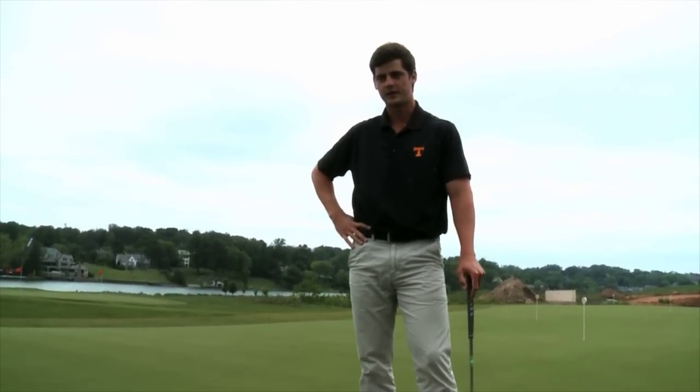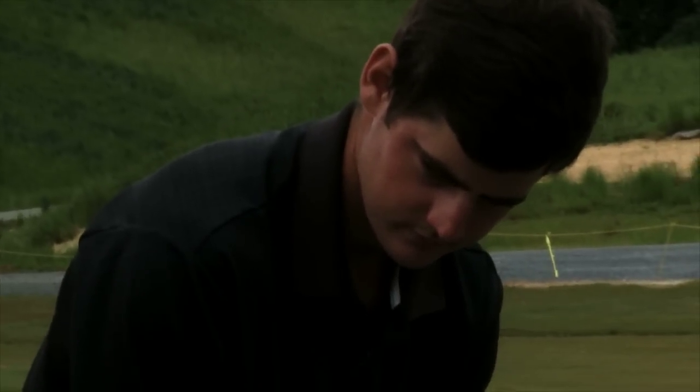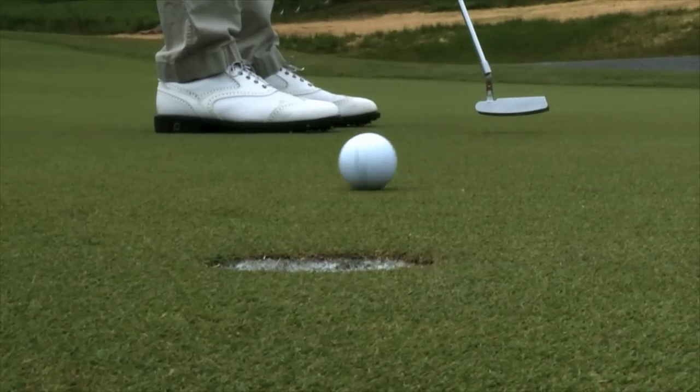I think that has been a big key to my success lately. I've sort of struggled with putting a little bit in the beginning of the year, and I think this drill really helps me to get my putter where it needs to be and get the ball in line.